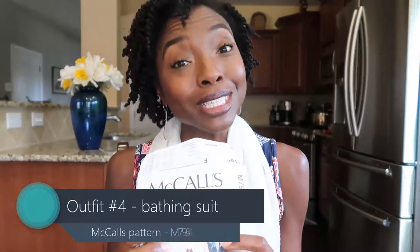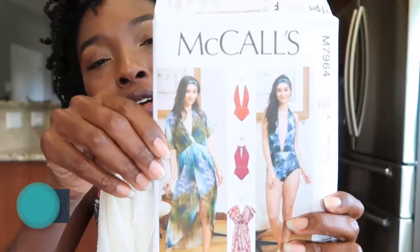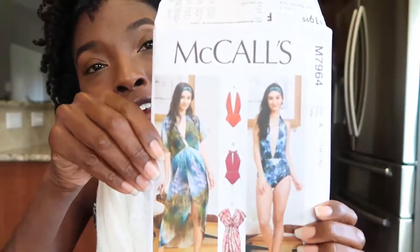Outfit number four is what I wore to the Limers cruise. If you've seen my August Faves video where I talked about Limers — it was fantastic, glorious, amazing. I needed a bathing suit, something cute to wear to Limers. So I made my very first swimsuit and I was so proud of myself because it turned out so well. This McCall's pattern just gave me life, seriously — it was just everything when I saw it.